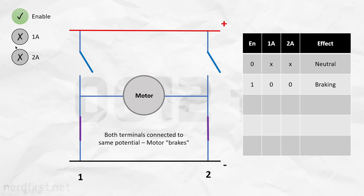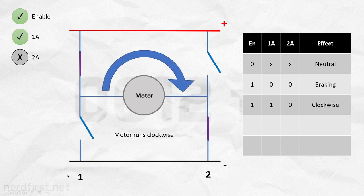Now let's go ahead and activate 1A by giving it a voltage. The one side now has the two switches flipped around — the top one closes, the bottom one opens — and this gives us a complete circuit through the motor, causing it to rotate in one direction.